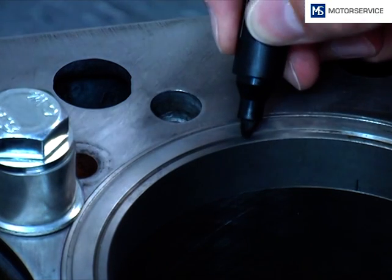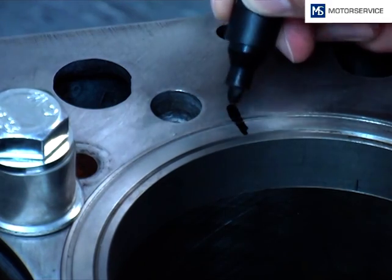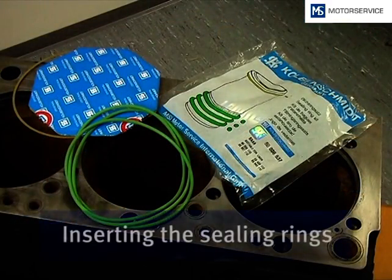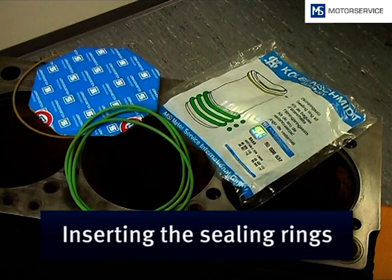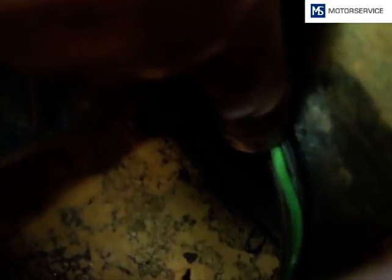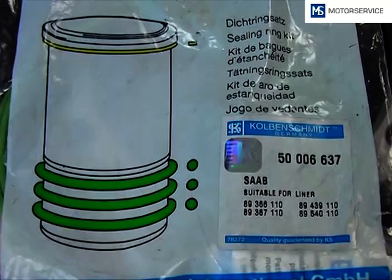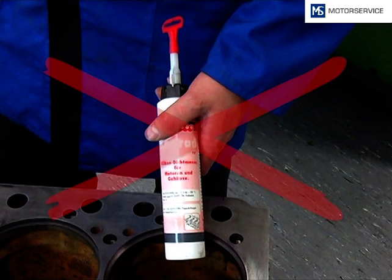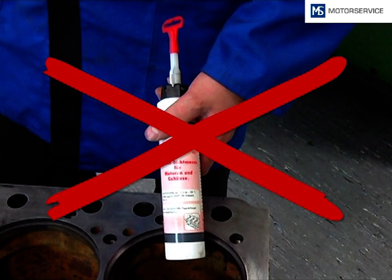Before removing the cylinder liner, the exact position of the socket is marked on the engine block. Now, the sealing rings are fitted dry in their position into the prepared grooves, as shown on the packaging. For some manufacturers, the sealing rings can also be fitted directly to the cylinder liner. The use of liquid sealants during liner fitment is not recommended.